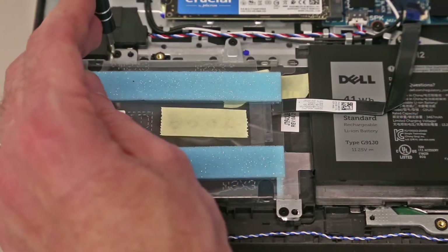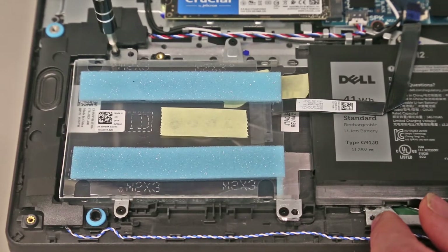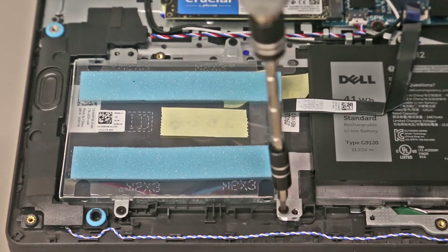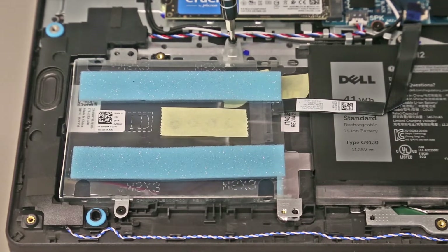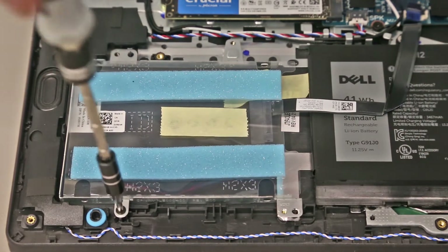We also have the SATA 2.5-inch — I believe it is 7mm thick — drive bay here, and we can use this to add a hard drive or second SSD to the device. There is only one M.2 slot so you can't add a second NVMe SSD, but you can add a SATA 2.5-inch one.